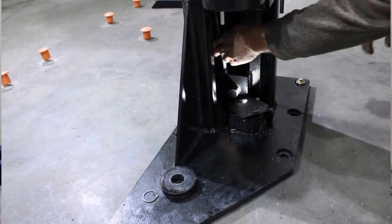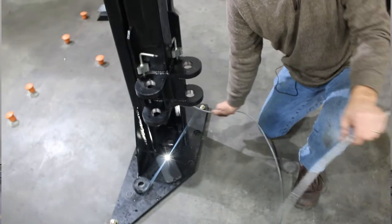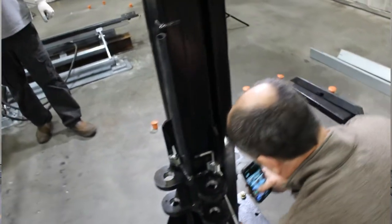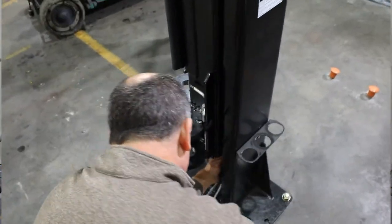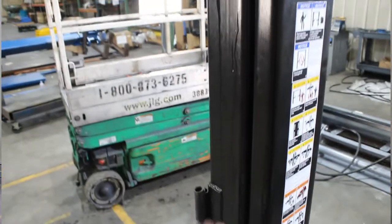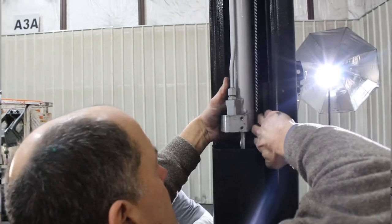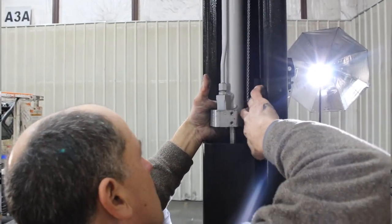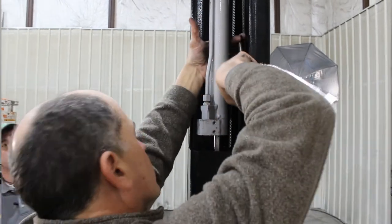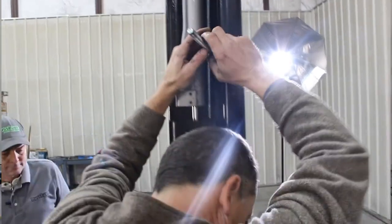With the cable down at the bottom, pull it through the lock ladder channel. There's no way out once it's in there — run it all the way to the top hole, push it through, and put the nut on. That temporarily secures your cables.